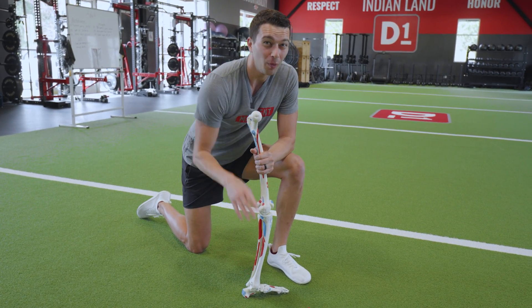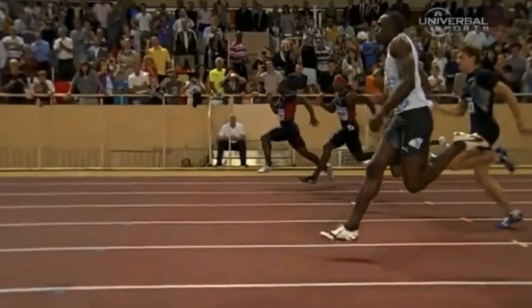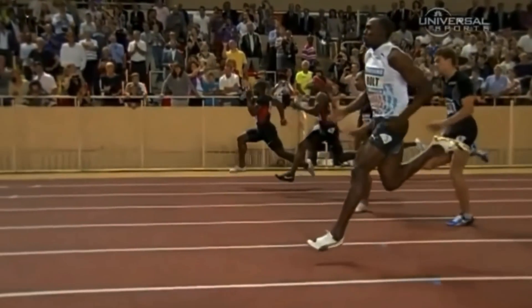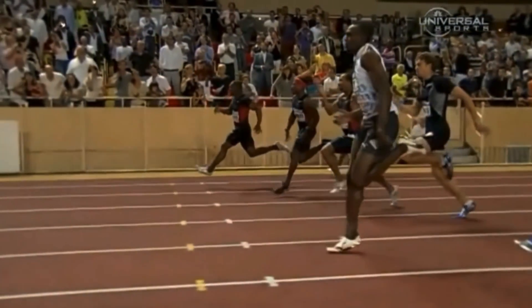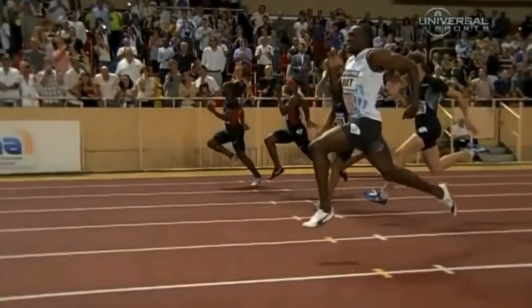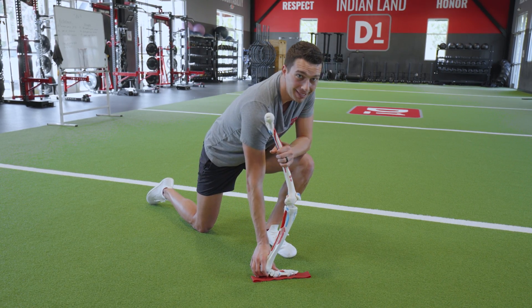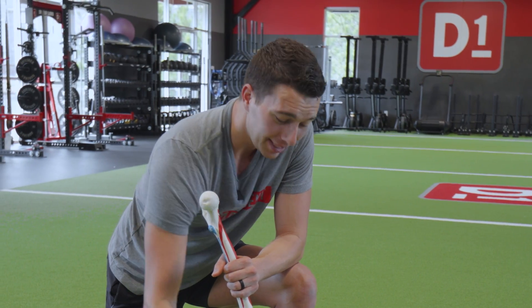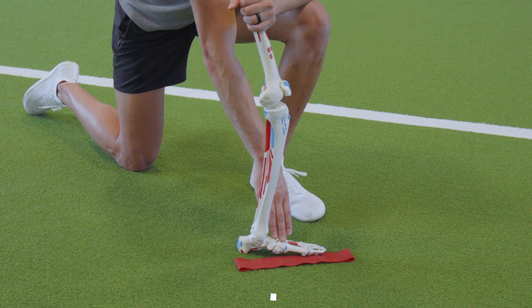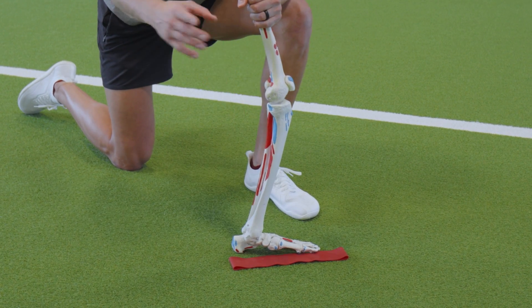To understand pronation, we need to understand the arch spring mechanism of the foot. You can think of the arch of your foot like a rubber band. As we go through mid stance of running, that rubber band is going to store and then release energy. If your foot arch is working well, we should be using that stored energy from mid stance to propel ourselves forward at toe off. The arch spring mechanism is what allows some of the most elite runners in the world to store a lot of energy during mid stance and use it very efficiently as they toe off in the gait cycle.